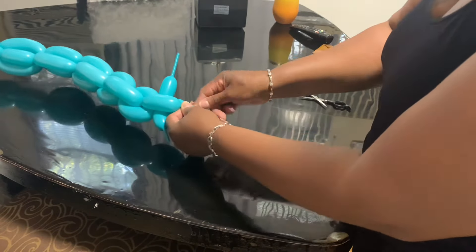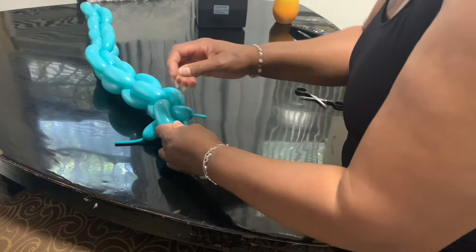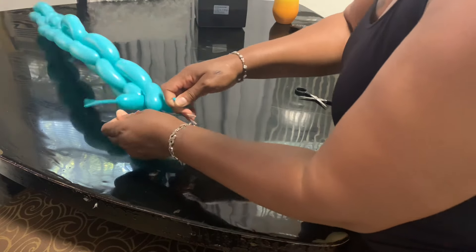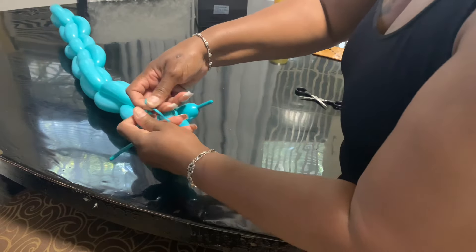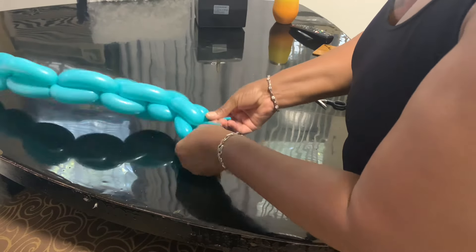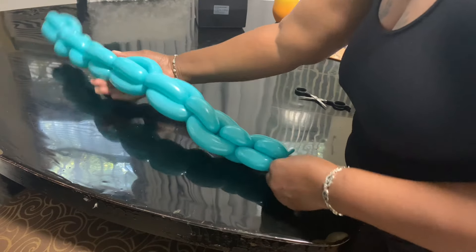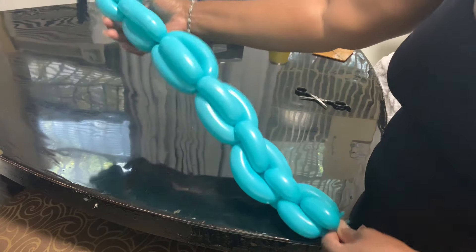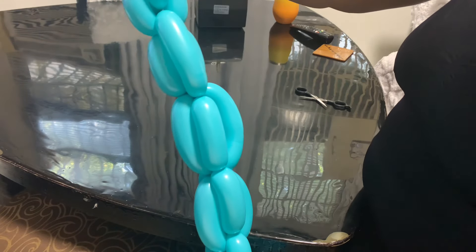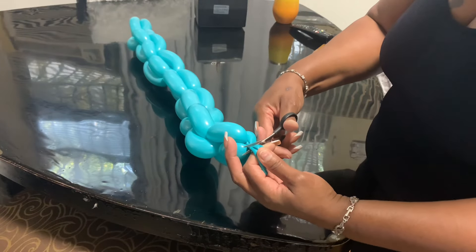I'm going to let that air come out and use it to tie. Like I said, I used 260s all the time, but I think these 160s made it so much easier — they were much easier to work with. My chains are not perfect, as you can see — some are bigger. This is why they say you have to measure it, like two thumbs or a thumb. It's not perfect, but it's going to work for me.